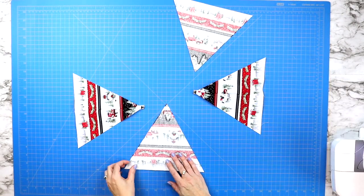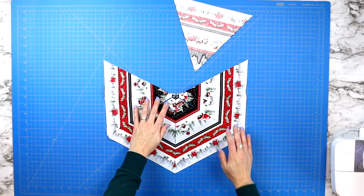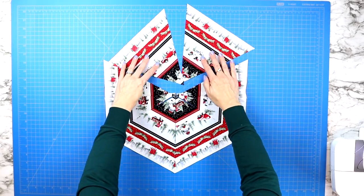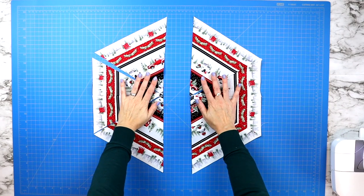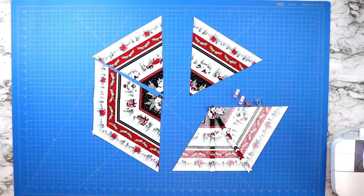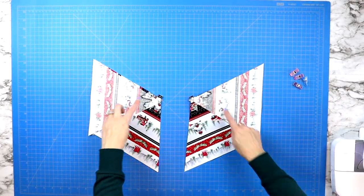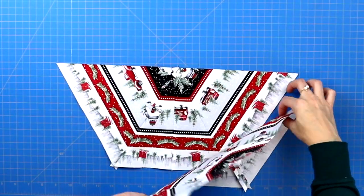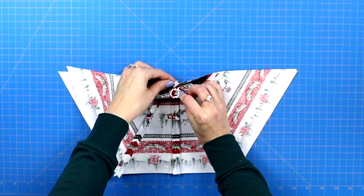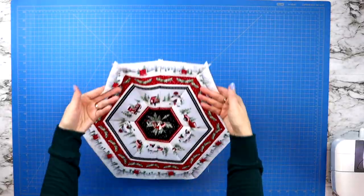Now match up all of your triangle pieces to form a hexagon, making sure that both triangles with that extra seam in them end up laying across from each other. Work from the middle triangle outwards to sew three triangles together on each side, sewing quarter inch seams along all edges. Then match up the middle points of both sides, pin across, and sew a final quarter inch seam creating your hexagon.